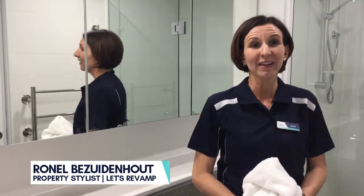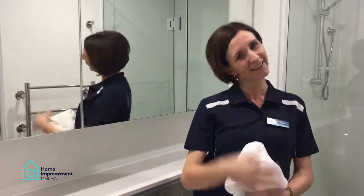Hi, my name is Ronel and I'm from Let's Revamp Property Styling. You've done the hard work — you removed everything from the bathroom, you scrubbed, you polished, you made it shine. Now's the fun part: dressing the bathroom.